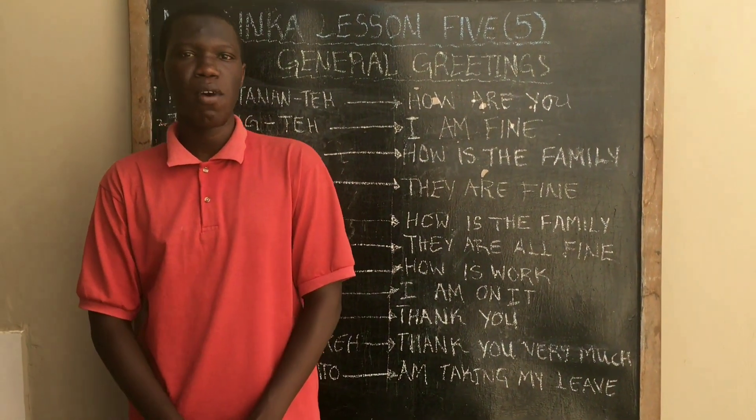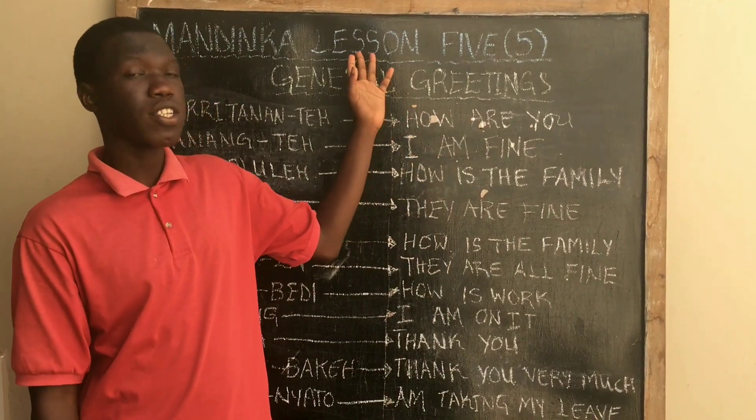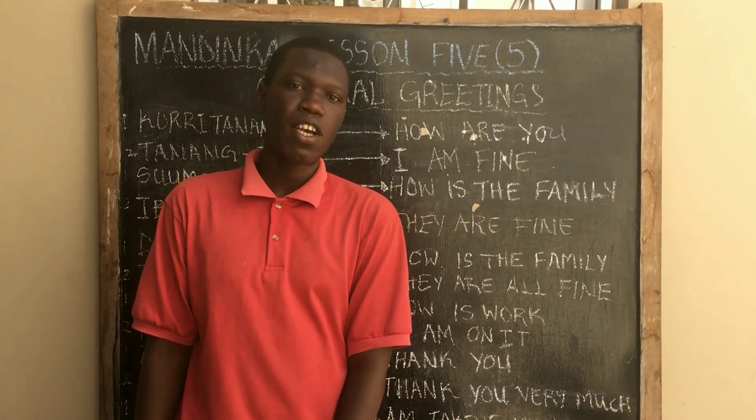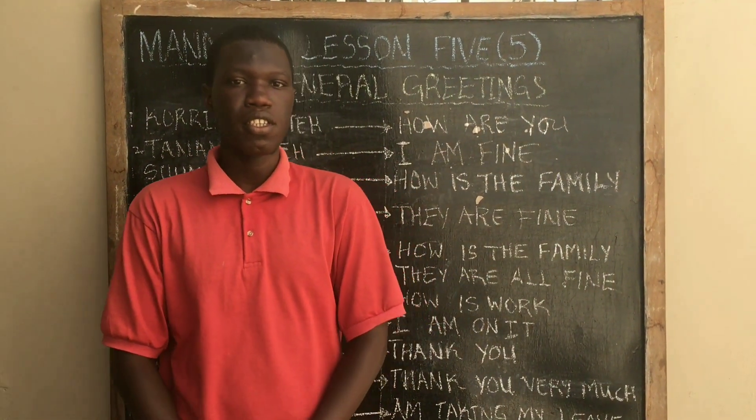Hello my wonderful viewers, welcome back to another edition of the Mandika Lessons. Today we are going to a new lesson which is Lesson 5, and Lesson 5 entails general greetings — how to greet people in Mandinka.